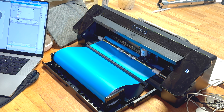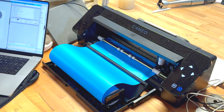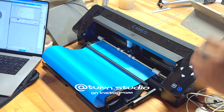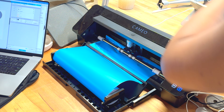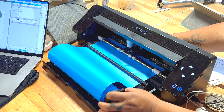I'm using a Silhouette Cameo 4 that I got on Black Friday for a good deal, as recommended to me by Kenny Singh — Turn Studio on Instagram. He makes fabulous work. It took me about six hours of just constant failure before I got something I was actually happy with. A little tip: don't ever think you're going to be good at something the first time around. Save yourself the heartache and just be bad until you're good. I was bad for a few hours at this, but eventually I got it to cut the way I wanted.